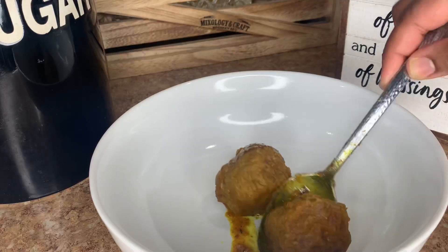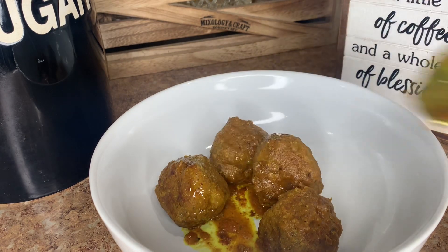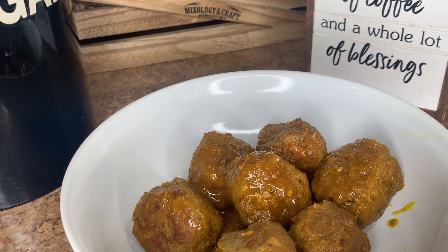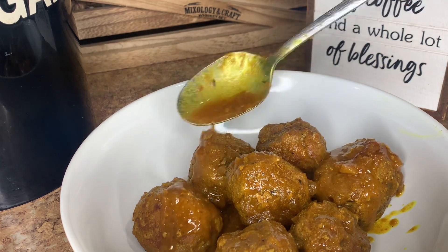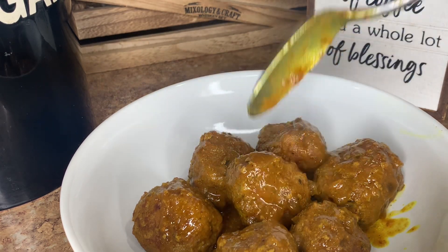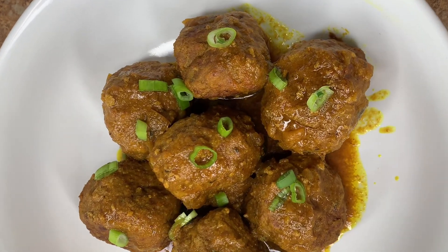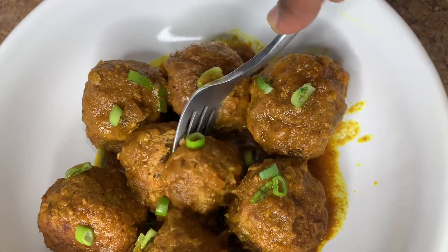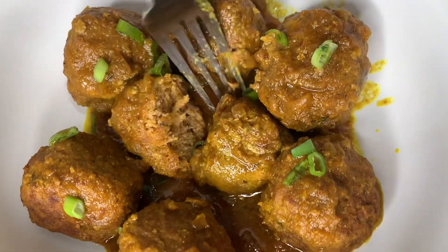I hope you guys enjoy this video and this recipe. If you did, please be sure to give this video a thumbs up. If you're not yet subscribed, hit that subscribe button and the bell — come join the jammin family. This full recipe will be uploaded to the website in just a couple days, I will leave the link down below. Please subscribe to our newsletter so you don't miss out on free recipes. I really do appreciate you guys so much.